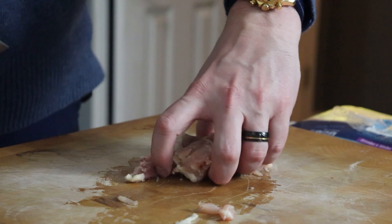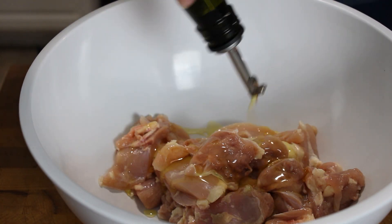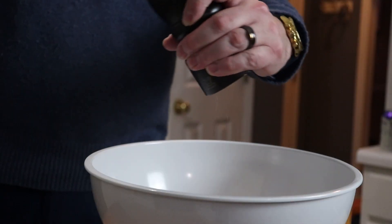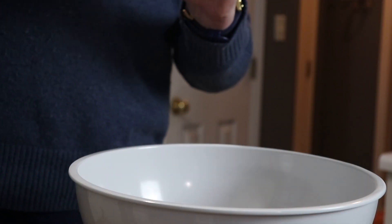Once that's done, go ahead and get them into a bowl. We're going to season them up with about a tablespoon or two of olive oil to let everything marinate on the chicken, a good fresh crack of pepper, and a heavy pinch of salt.